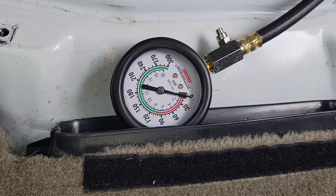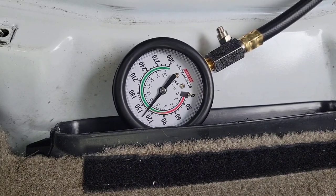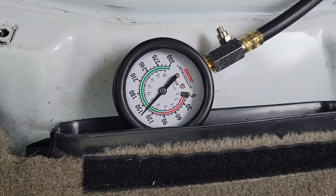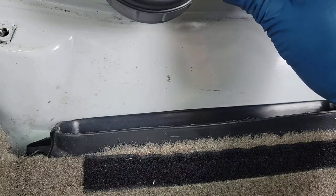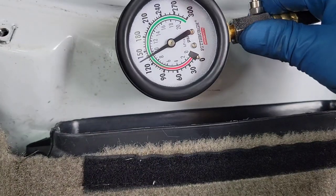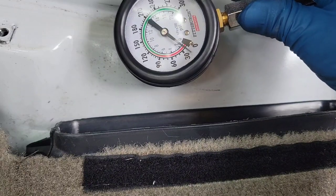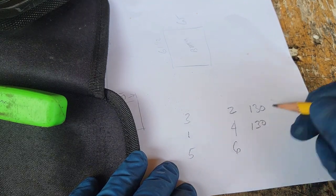This is the middle plug on the passenger side — plug number four. I overdid the cranking on that one. Both readings look pretty close though — I'd call that 130 again. Wait, misspoke — I'm at 130. Let's write that down.